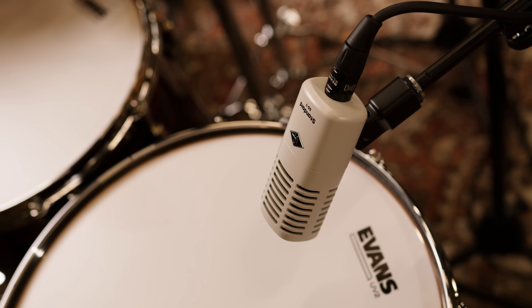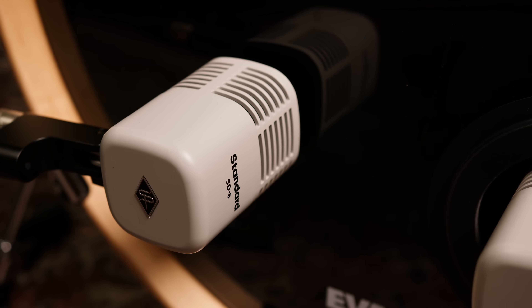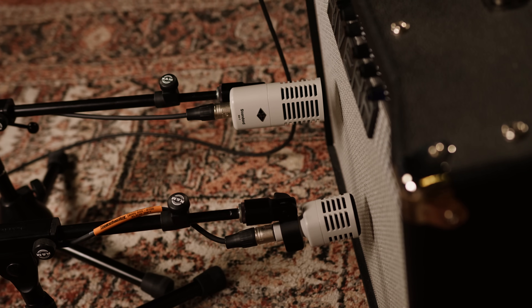Hi, I'm Mitch Gallagher from Sweetwater. Today we are checking out three new members of the Standard Series of Microphones from Universal Audio. The Standard Series has been very popular because they're affordable microphones that offer outstanding performance, great sound quality, they come in at great prices, and they have the added bonus of Hemisphere Microphone Modeling.